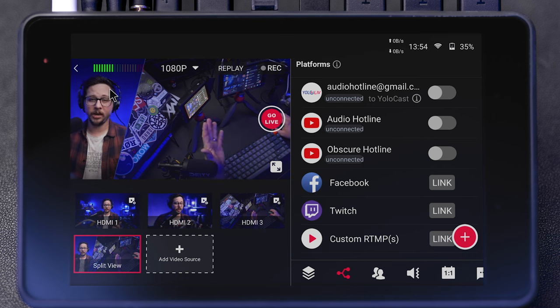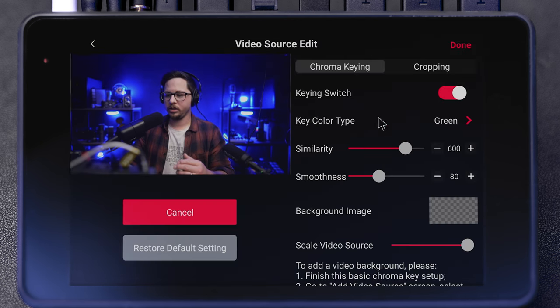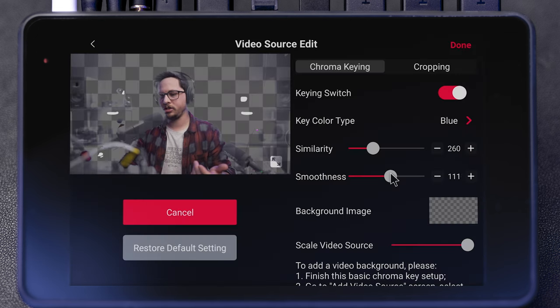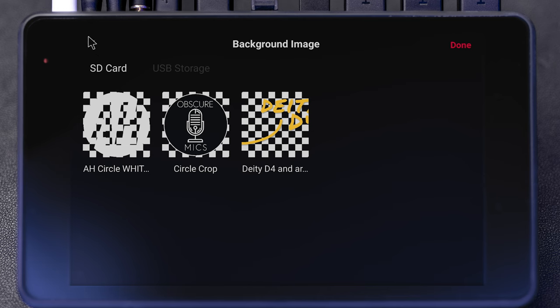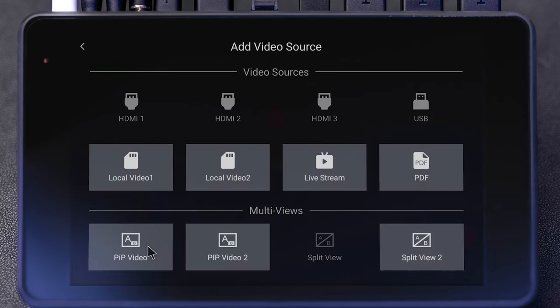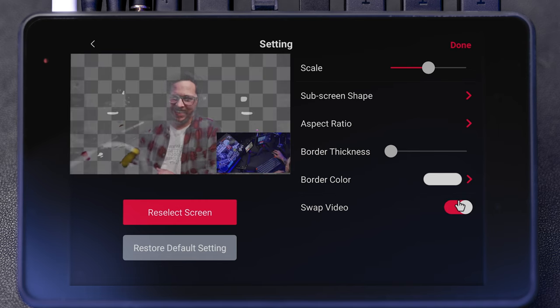Some people like chroma keying with a green or blue screen. To do that, click on your main HDMI, click the top right corner of the video, go to chroma keying, and press go. I don't have a green screen right now so it probably won't look great, but it does show up a little. You can adjust the smoothness and similarity, and add a background image from your SD card or USB storage. Another option is cropping — you can do a 9x16 or 16x9 crop, or a custom crop. For example, I can do a little zoom, fit it to screen, then save it as a new source. That way I can punch in for emphasis and punch back out — it gives you a lot of options even with just one camera.